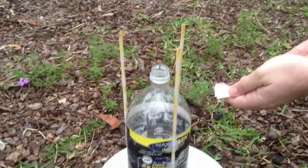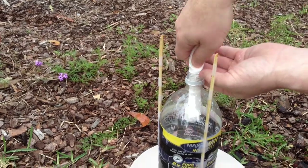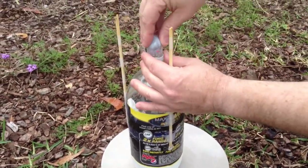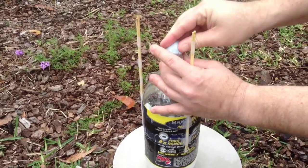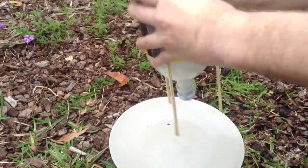Here we are at the rocket shooting site. We're going to add the baking soda, then put the plug in, shake it up, and then we have to step back quickly.